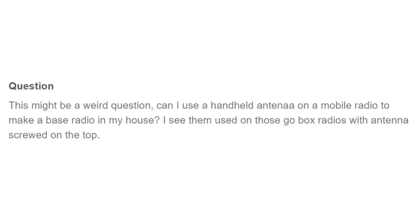Real quick. The question is: can I use a handheld antenna on a mobile radio to make a base radio in my house? I see them used on those go-box radios with the antenna screwed on the top.